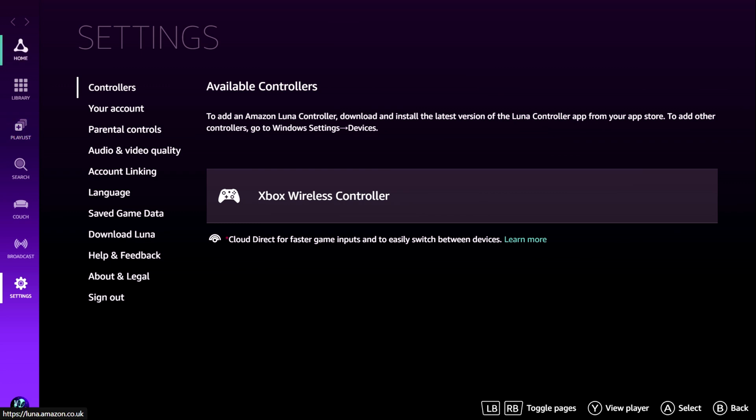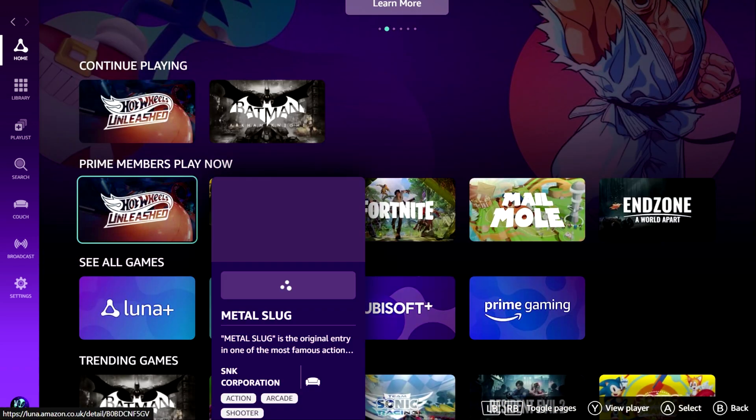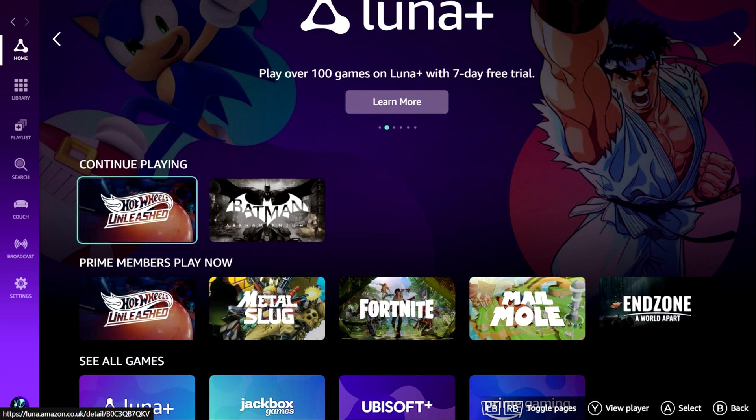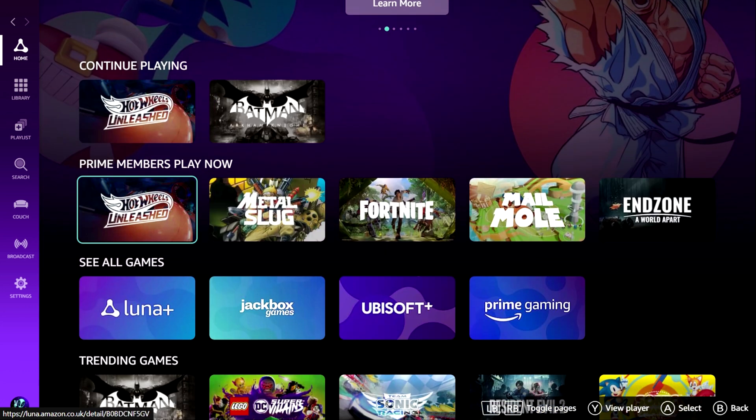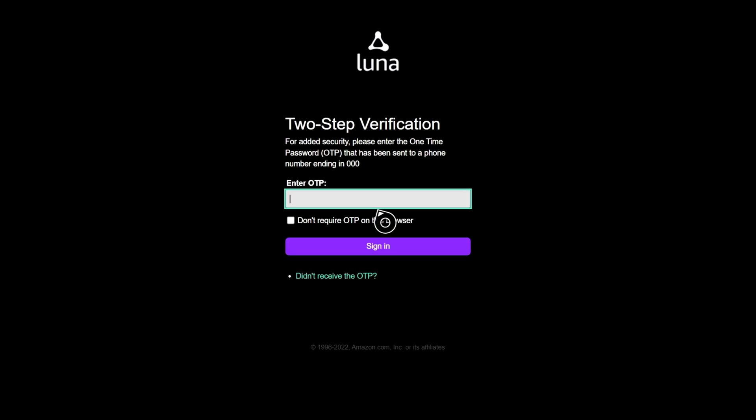So that's that done. On the left-hand side you can see it's moving the cursor up and down. I've found if you use the thumb pad or joy pad, it will jump — so you have to be really precise. I find if you use the thumb stick it's a little bit more accurate. You can use the thumb stick to navigate up and down and go home. It'll then show you a list of the various games available. You can scroll across, and as you can see it says 'continue playing' — I've got Hot Wheels Unleashed and Batman. Batman used to be part of the service; things roll in and out. Hot Wheels is the big game on there at the moment. Just below 'continue playing' it says 'Prime Membership — play now', with Hot Wheels Unleashed, Metal Slug, and others.